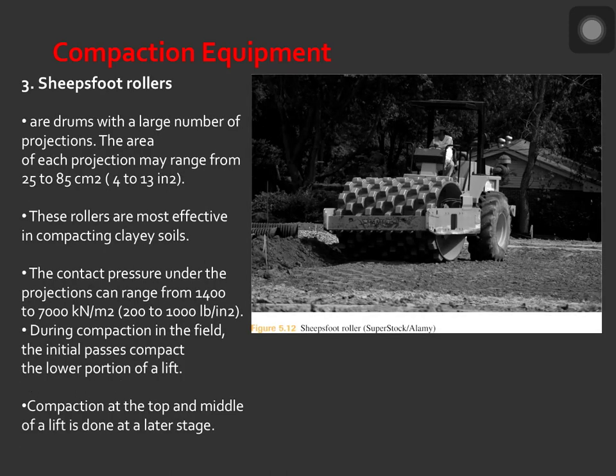Next is the sheep's foot rollers. Sheep's foot rollers are drums with a large number of projections. The area of each projection may range from 25 to 85 cm squared. These rollers are most effective in compacting clay soils. The contact pressure under the projection can range from 1,400 to 7,000 kilonewton per meter squared. During compaction in the field, the initial passes compact the lower portion of a lift, while compaction at the top and middle of a lift is done at a later stage.